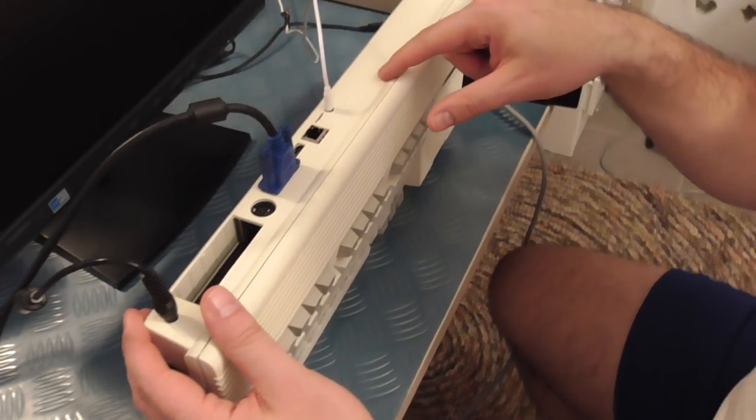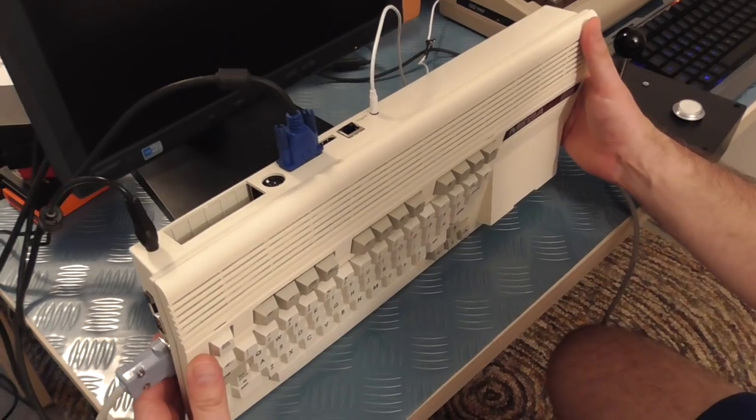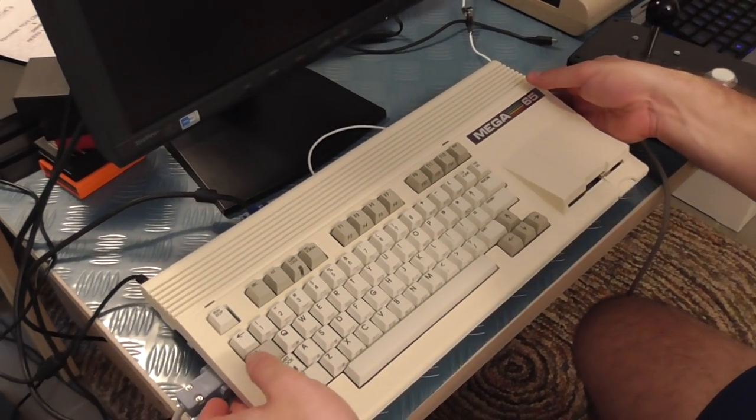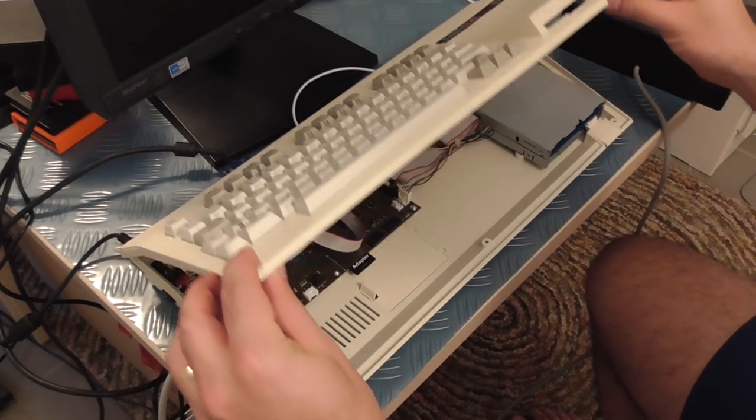We expect we'll actually have a hole in the next model ready to take a user port expansion that we'll design after the actual computer has come out. But we'll have the provision in there for that. If we now have a look under the hood.